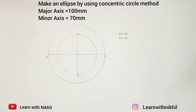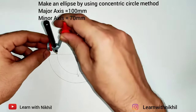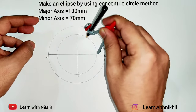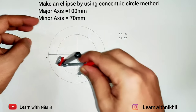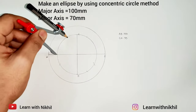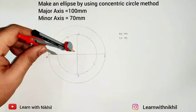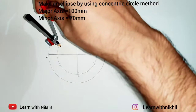Next step, we'll divide this circle into 12 equal parts. You know the procedure — take the radius, keep the pointer here, cut on the opposite sides, then keep the pointer there and cut on the opposite sides. Since the center of both circles is the same, if you divide one circle it will automatically divide both circles.